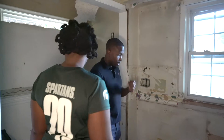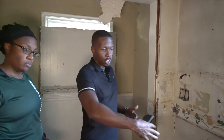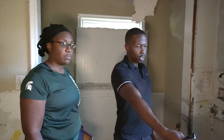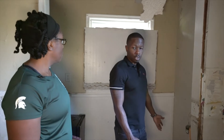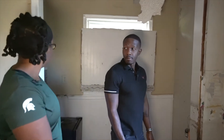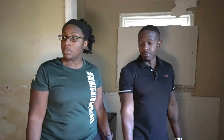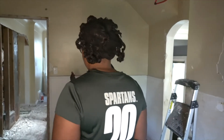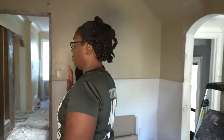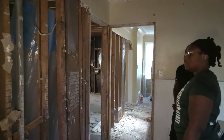I'll certainly look at doing continuous cabinets here, fitting the dishwasher in. I would probably put the stove back over here. And then I'd do footage over here too.